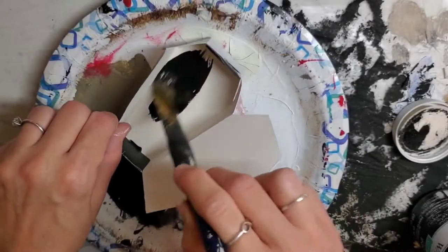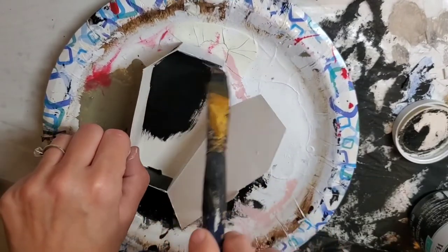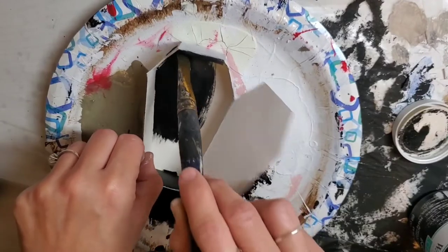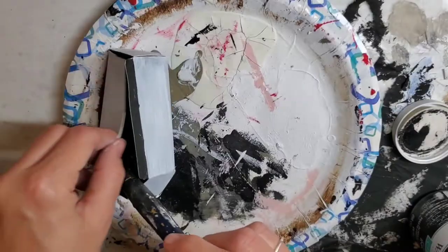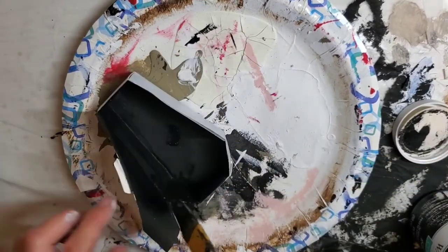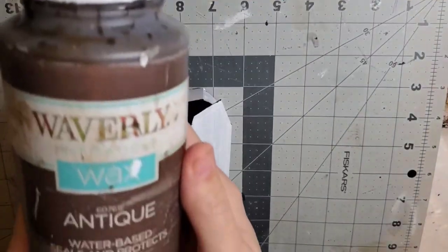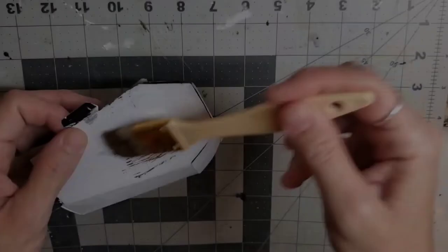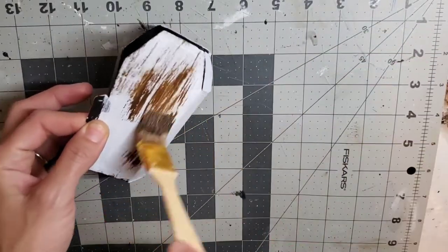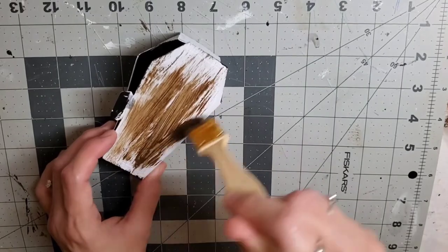Then I'm going to go in with my Ink by Waverly and do a coat on the inside of the casket or gift box. Now that the outside had time to dry, I'm taking my antique wax and applying that to the whole outside — everywhere where I painted it white — just to give it that wood-like effect.